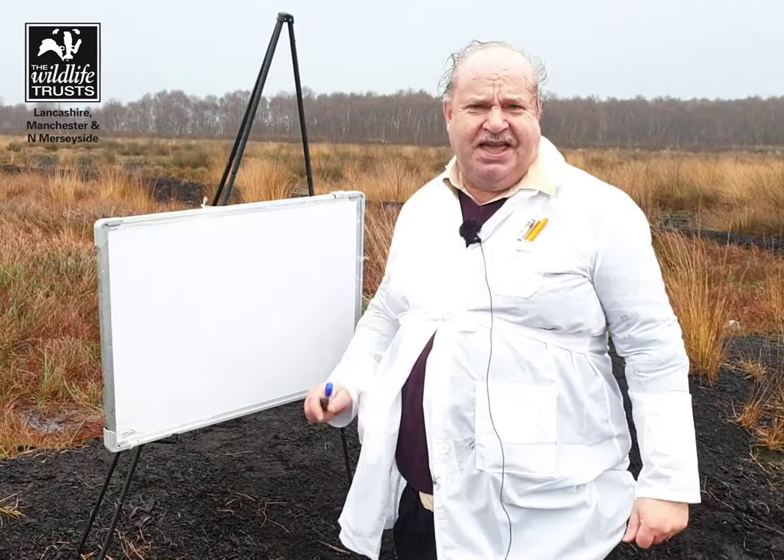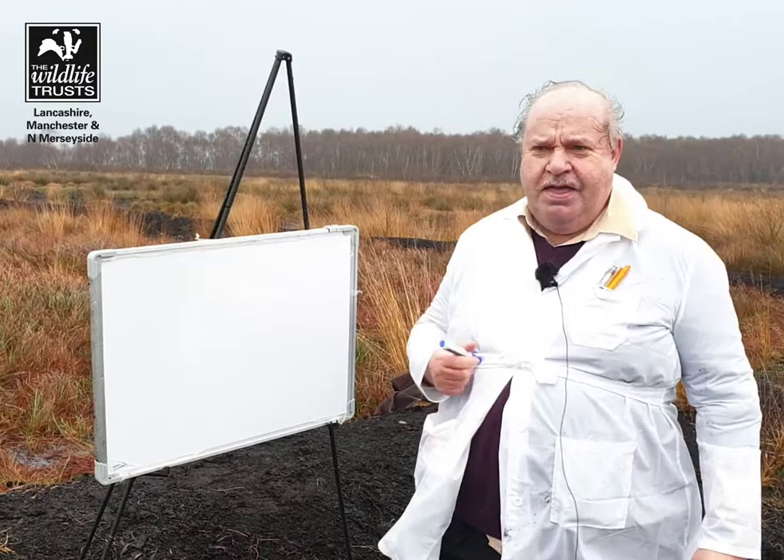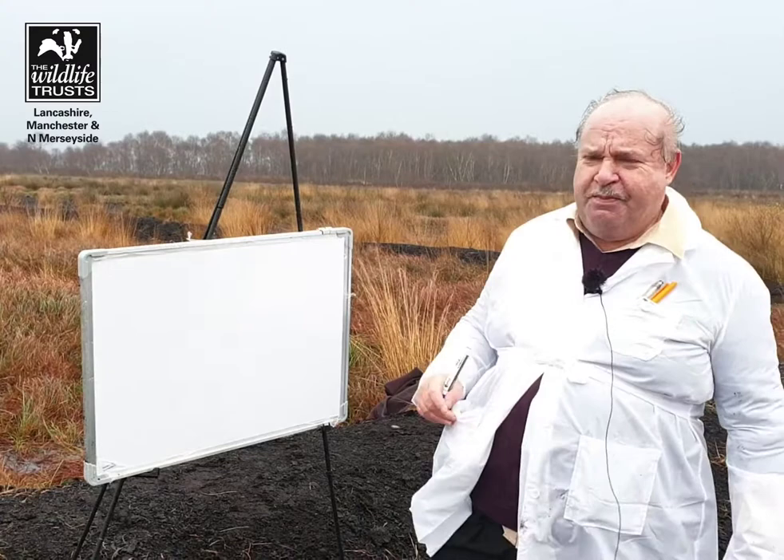Hello, I'm Dr. Mark Champion and we are here today in the rain, in the wind, on a bog to explain how sphagnums make bogs acidic.